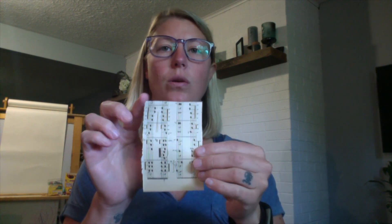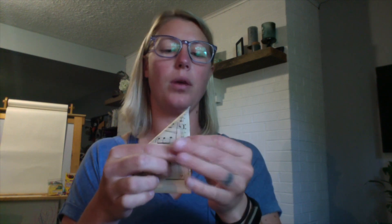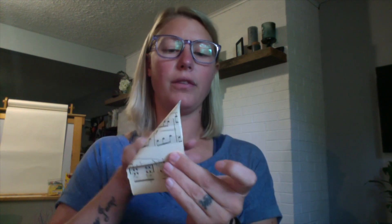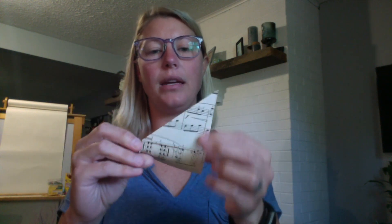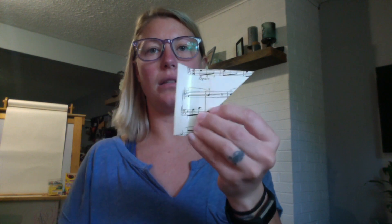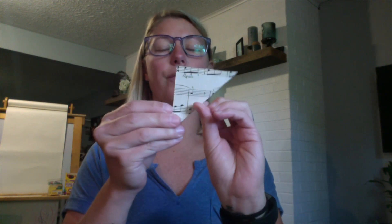With each sheet we're going to create a triangle. Take one corner and bring it all the way over to the edge, then bring the bottom flap up to the edge of the bottom of your triangle. Cut that tail off. Now you have a triangle.